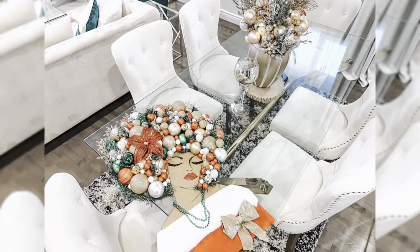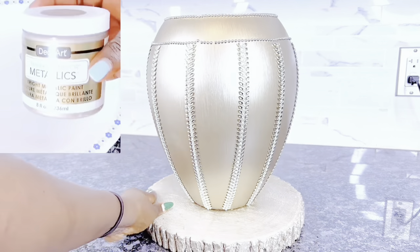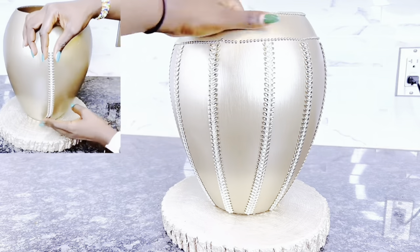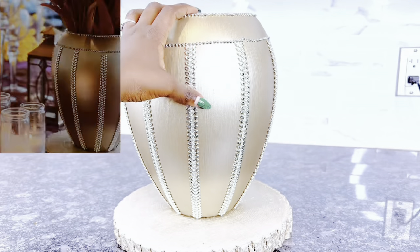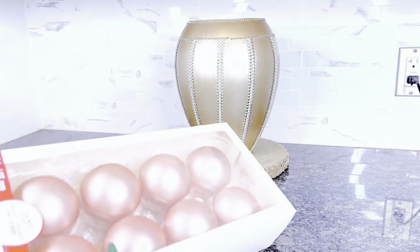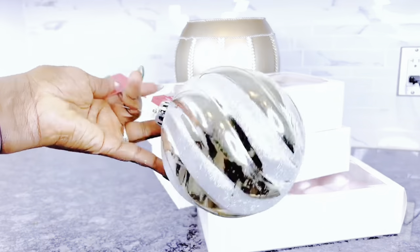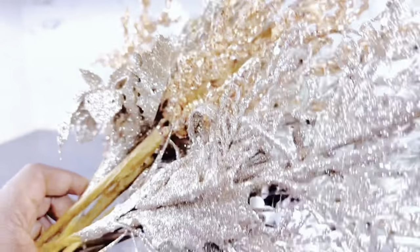Now onto DIY number four — our final DIY. I'll be using this vase which I made. It's a tree vase, and I have a video on the channel showing how I transformed it into this decorative egg-like shape — check it out in the description. I'll be doing a floral arrangement using Christmas ornaments in champagne, gold, rose gold, blush, and silver tones — a very soft color palette, with some large ornaments and a mixture of picks from Dollar Tree and Michaels.